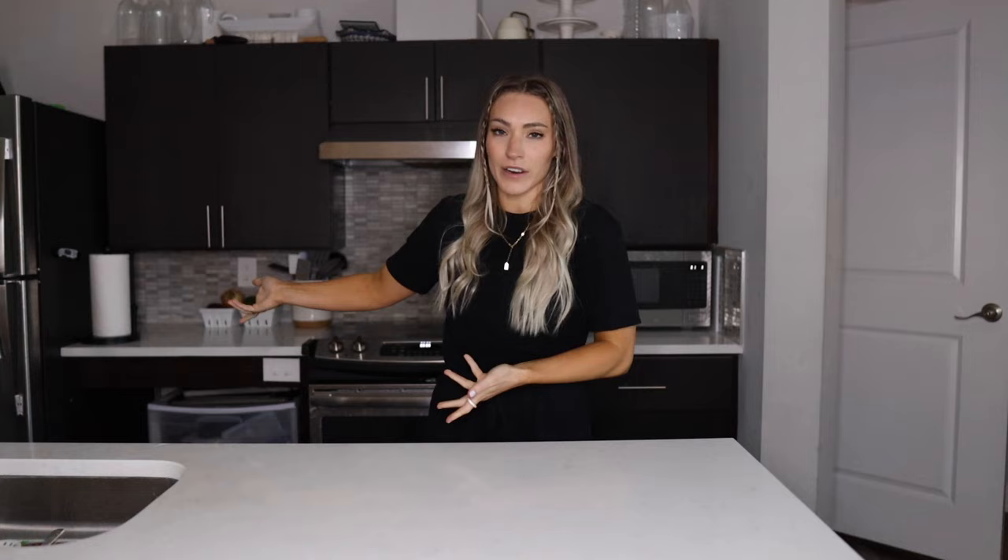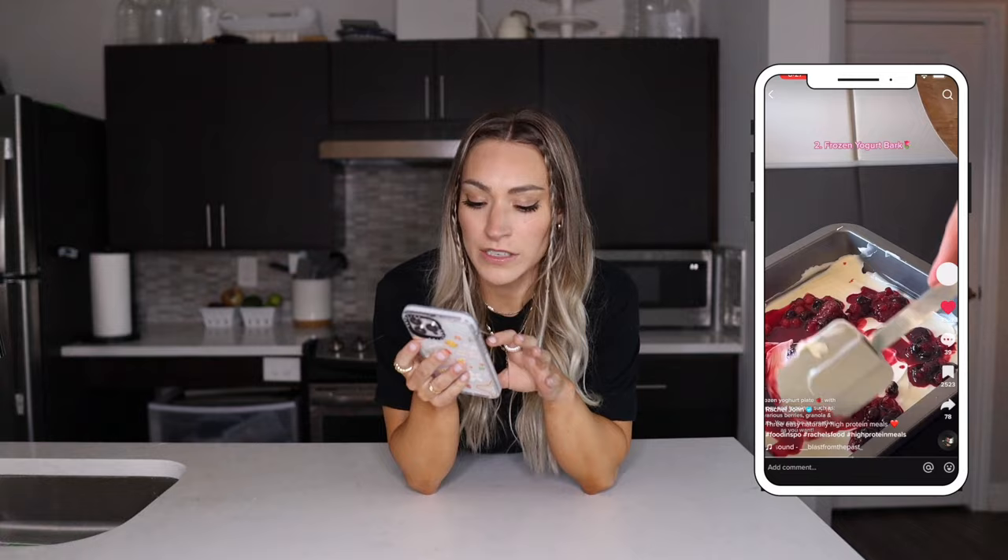Today we're going to be testing some more healthy TikTok recipes, which I'm pretty excited about. I've got a feeling these are all going to be fire. We've got four recipes coming up. We're going to start off with a frozen yogurt bar because I want this one to chill first. I first saw this from Rachel John — she just mixes honey in with the yogurt, puts it in a pan, and tops it with frozen berries and granola. Let's head to the kitchen.